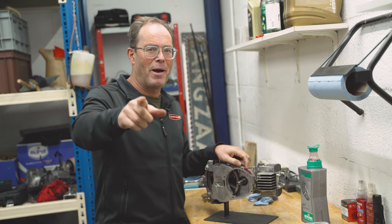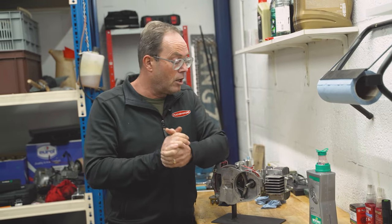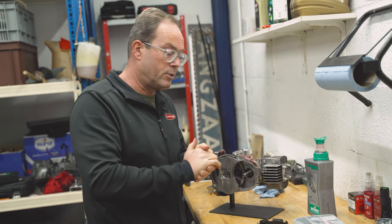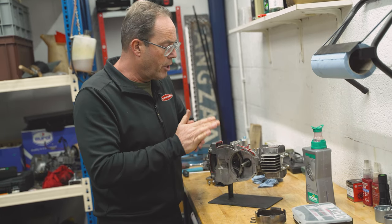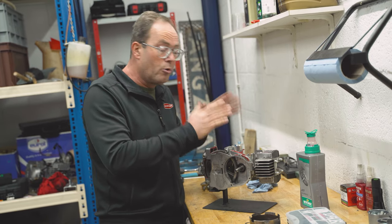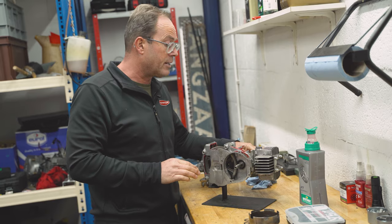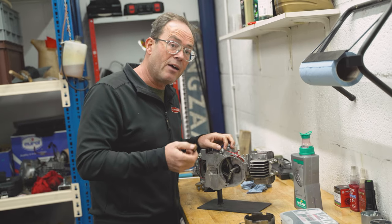POOG fans, welcome back to another tutorial. We have had a lot of questions about this and it's quite easy. The problem is that we don't want too much tolerance on the clutch belt. We have built our engine with new parts — a new crankshaft, new bearings, new seals — and often the last thing we do is the ignition or the clutch belt.